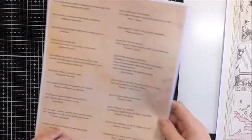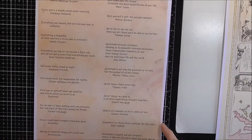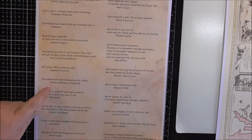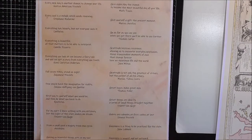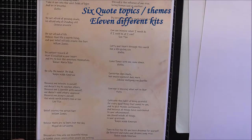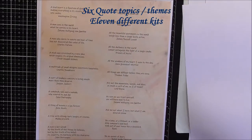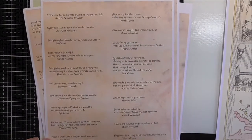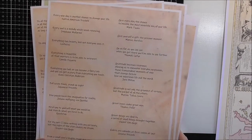I'll quickly show you one of the quote sheets. There are roughly twenty-two quotes give or take on the pages, and they are all in themes. I can't remember off the top of my head how many different themes Susan has in her Etsy shop, but I will put some links down in the description so you can go and have a look at all her amazing products and get some to use in your creating.